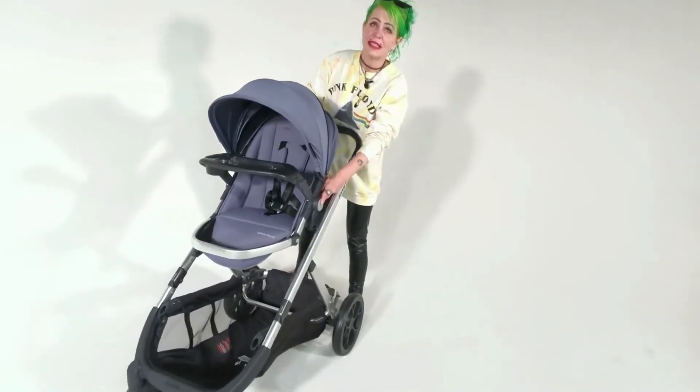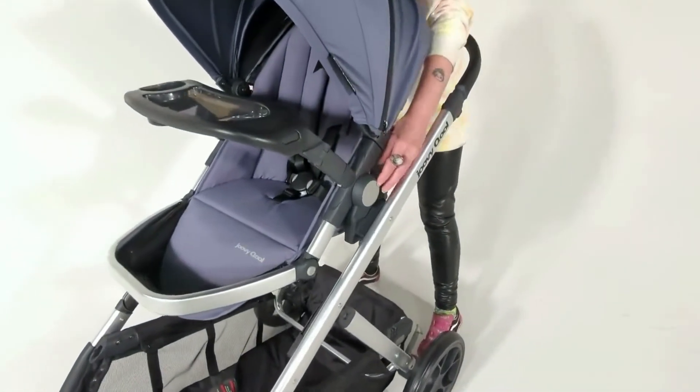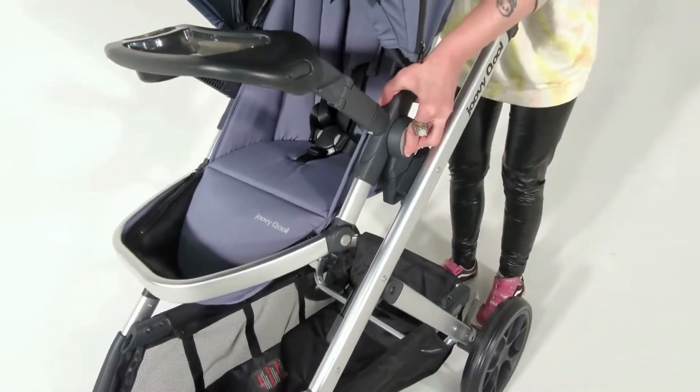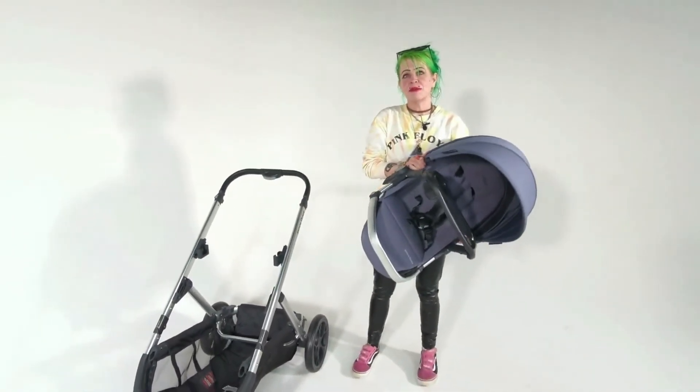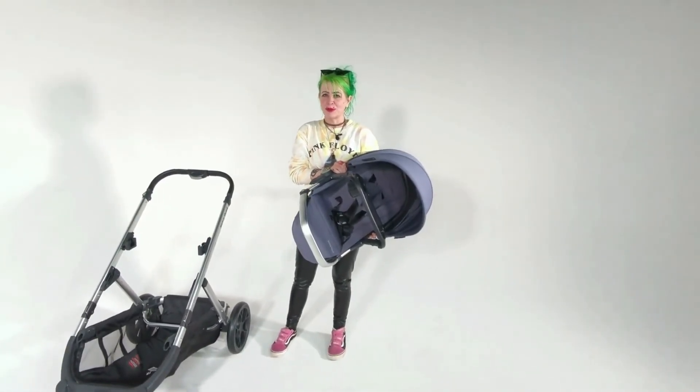On each side of the seat there are these buttons, and you just want to push them in at the same time and lift up. And that's how you remove the cool seat from your new cool stroller.